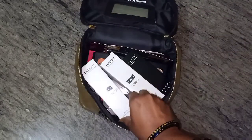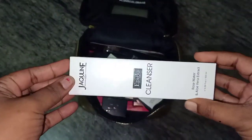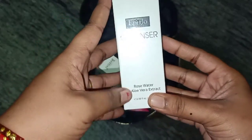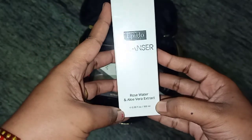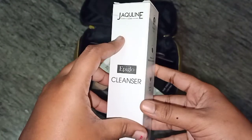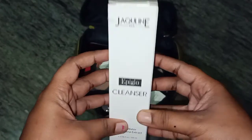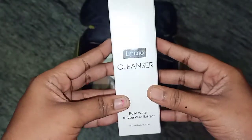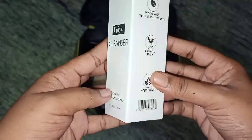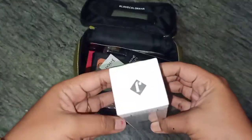Cleansing, Toning and Moisturizing. We are going to clean the skin of dirt cells. In case we can use face wash, but without any cleanser we can use face wash. This cleanser is a Jacklin product. We are going to use rose water and olive oil extract.